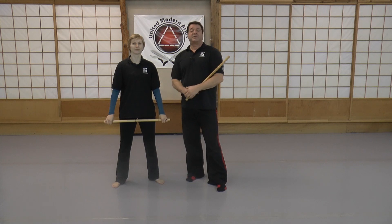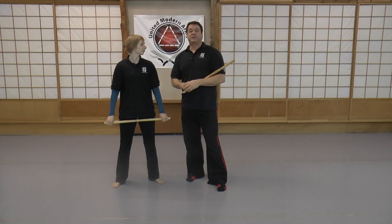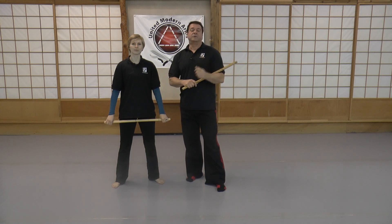Hi, I'm Dan McConnell with United Modern Arnis, and also an affiliate instructor in Natural Spirit International under Datu Kelly Warden, and this is Julia. And what we're going to look at tonight is baston año y sa, the first cane año in Modern Arnis.